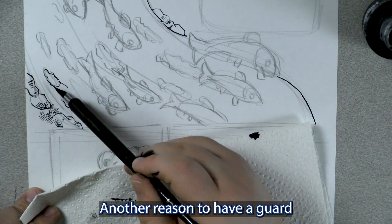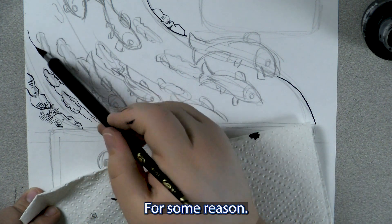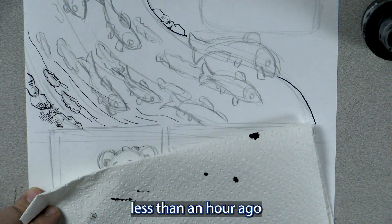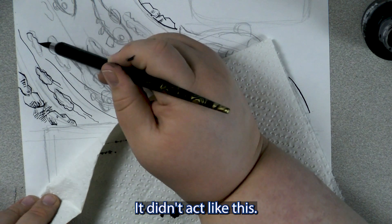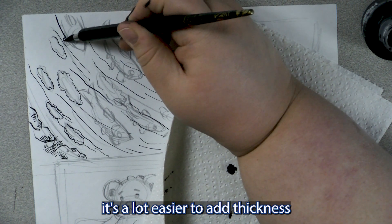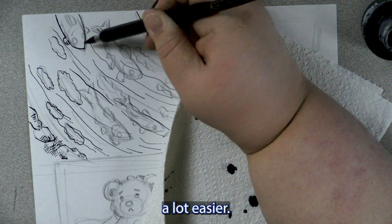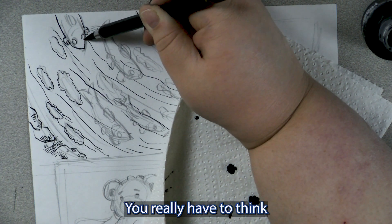Another reason to have a guard is to catch errant ink. It's being extremely messy right now for some reason — I know you probably don't believe me, but I did this less than an hour ago and it didn't act like this. As you can see, a lot of these lines are really thin. I do tend to start with thin lines just because it's a lot easier to add thickness to a line than remove thickness from one. When you're working traditionally, you really have to think about a lot of that stuff.